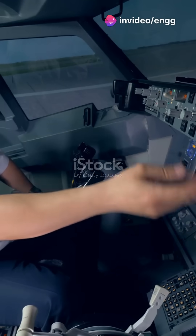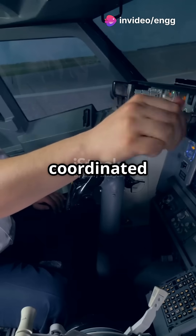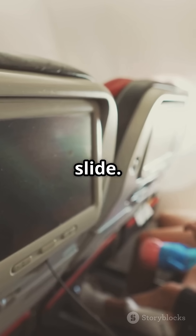Ready to fly smoother than your morning coffee? Let's master the art of coordinated turns. So, what's a coordinated turn? It's a smooth, balanced turn where the aircraft, passengers, and everything inside move naturally without that sideways slide.